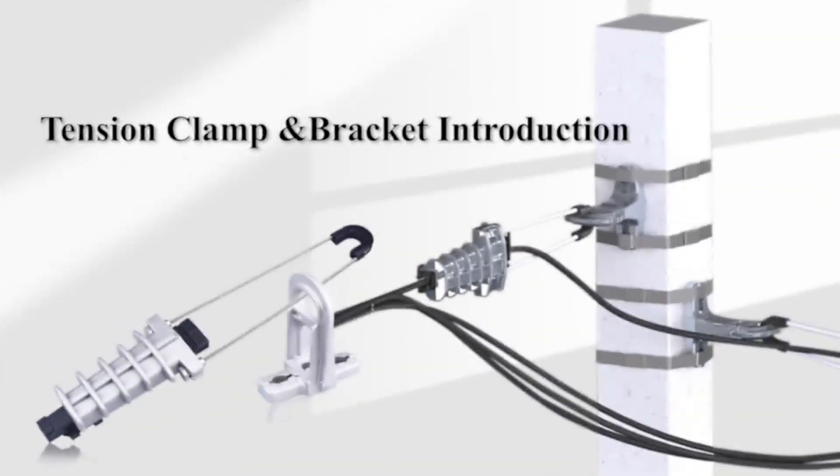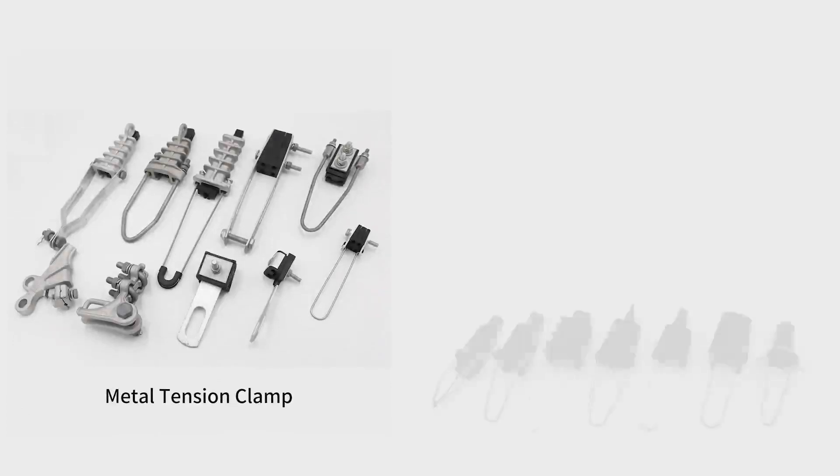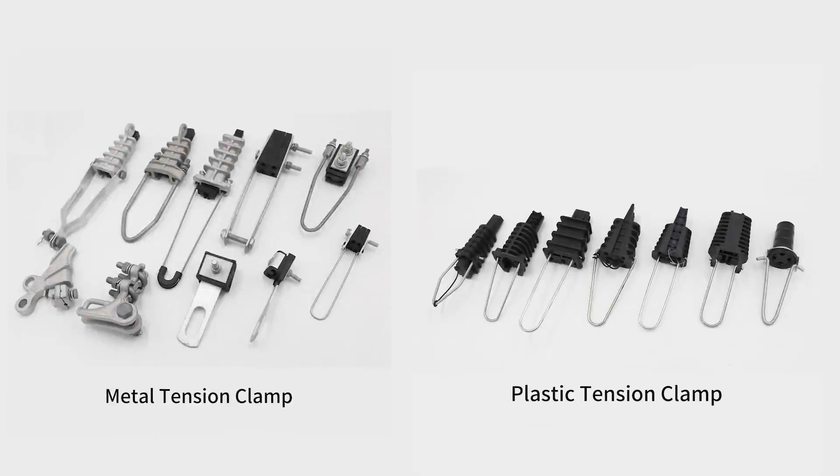Let's introduce our tension clamps and brackets. There are metal tension clamps and plastic tension clamps, which are mainly used for fixing aero-insulated cables.